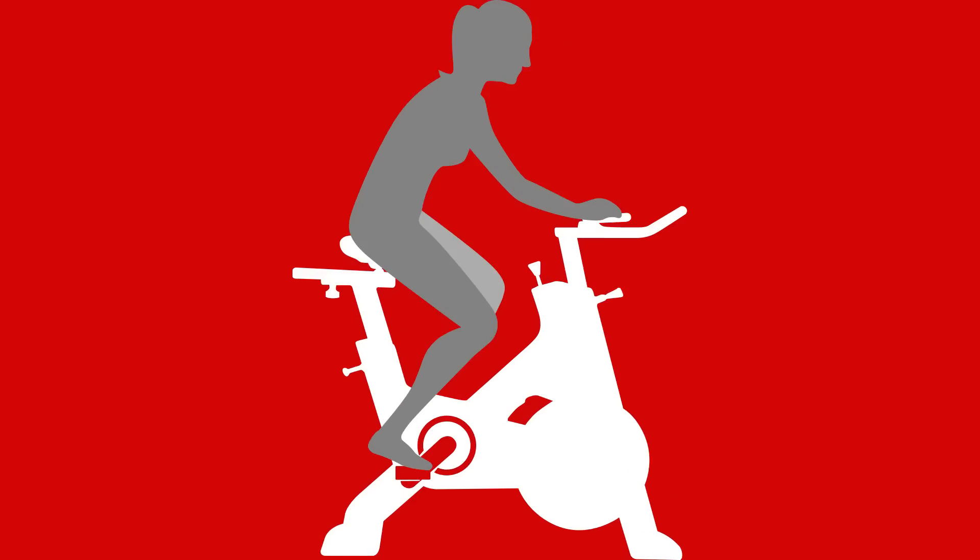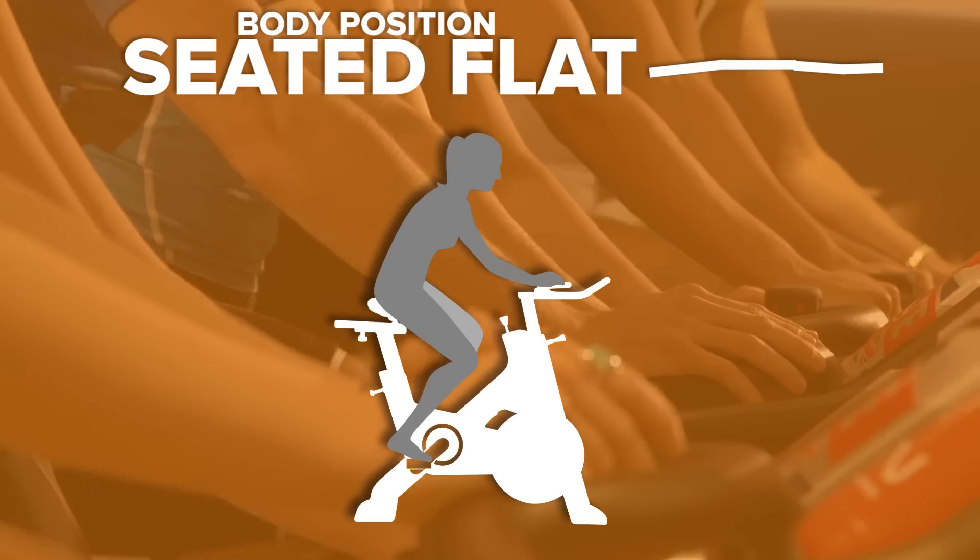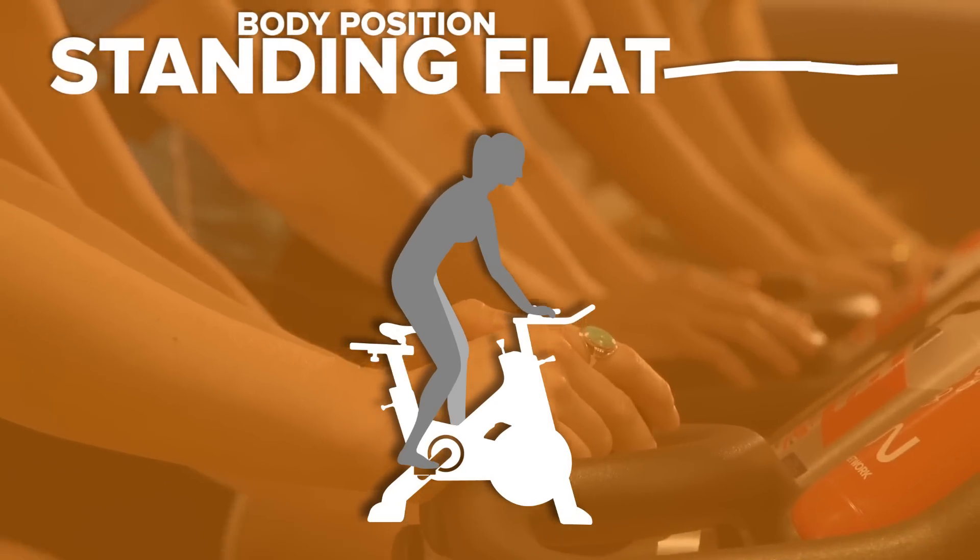Our sessions use three different hand positions, and we'll also be going in and out of the saddle to maximise your workout. These transitions will flash up in the middle of the screen, so keep sharp and don't miss them.